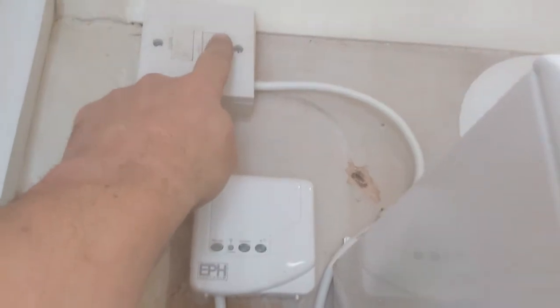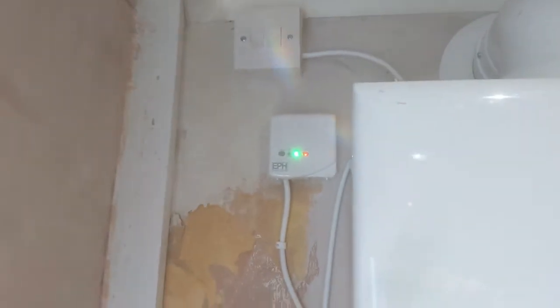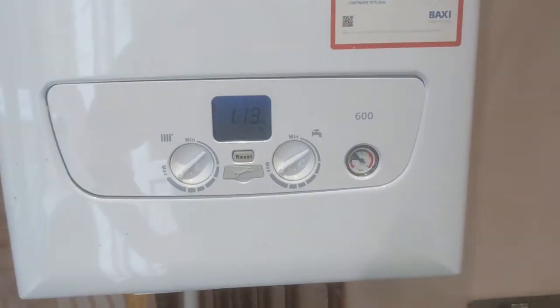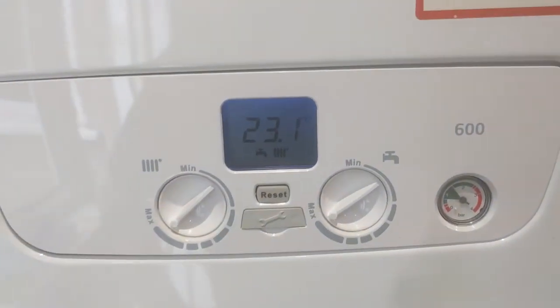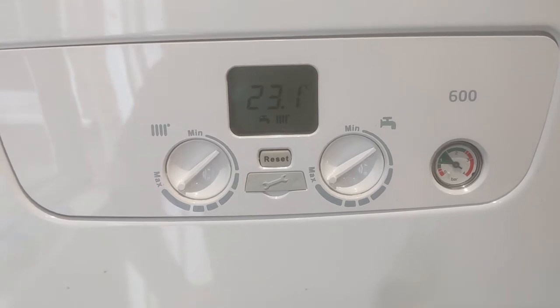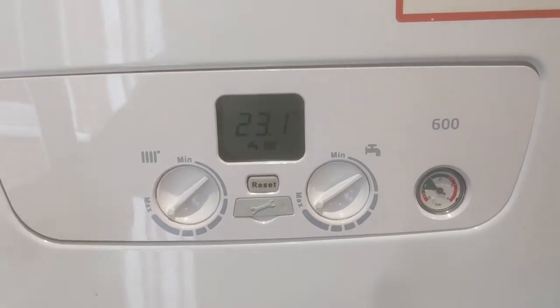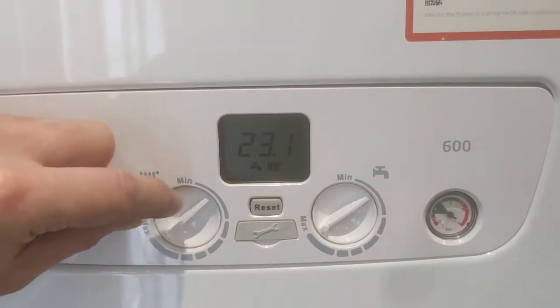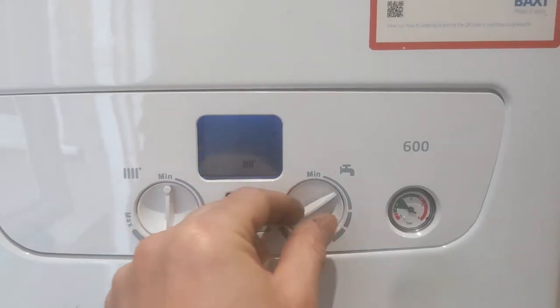Rather than just fire the boiler up, we turn the boiler back on and we use the de-aeration function, which will purge any air that has been left in the system. So after any drain down or any loss of pressure, it's good to use this function to get any air out.